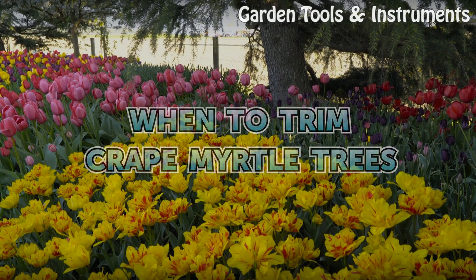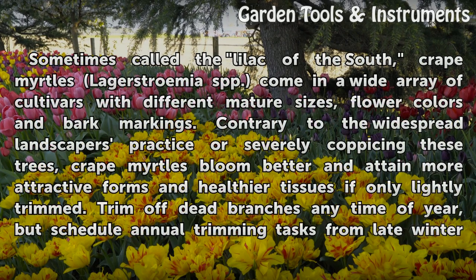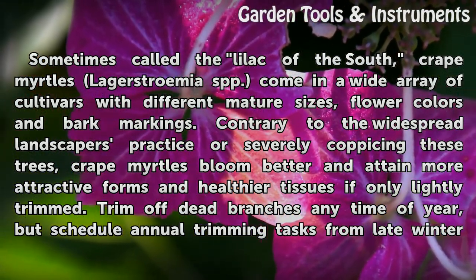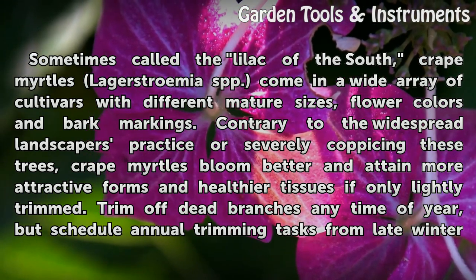Sometimes called the Lilac of the South, Crape Myrtle (Lagerstroemia spp.) comes in a wide array of cultivars with different mature sizes, flower colors, and bark markings. Contrary to the widespread landscaper's practice of severely coppicing these trees, crape myrtles bloom better and attain more attractive forms and healthier tissues if only lightly trimmed.